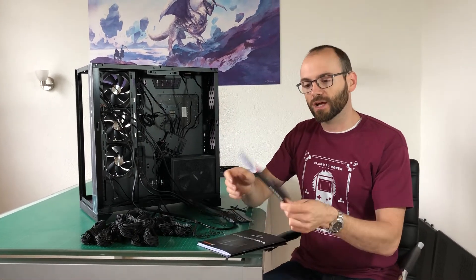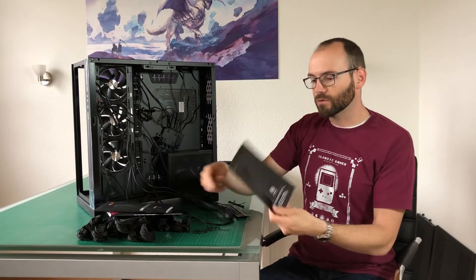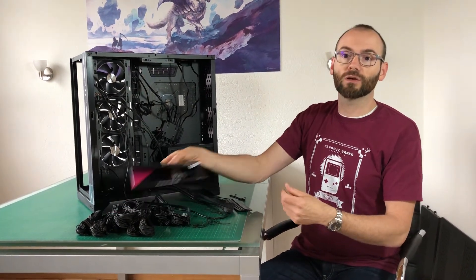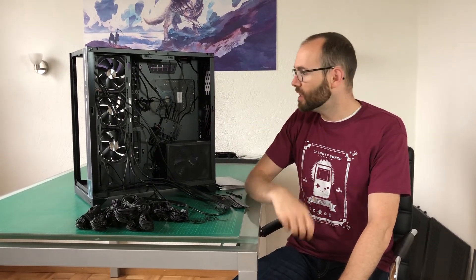One important thing about cable management: you need the motherboard manual, power supply manual, and case manual. A wrong connection may fry your computer. Even after building four computers I still consult the manuals to see where everything needs to go. Double check before turning on your computer — the worst that can happen is you fry it, and at best you'll have to search for which cable is connected to the wrong port.